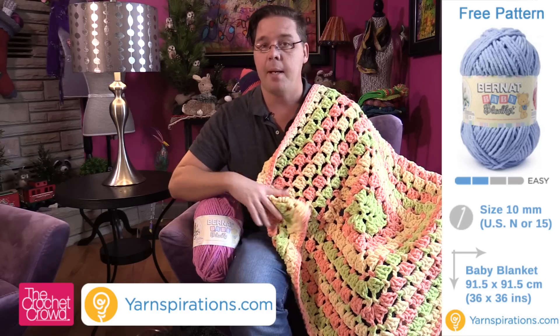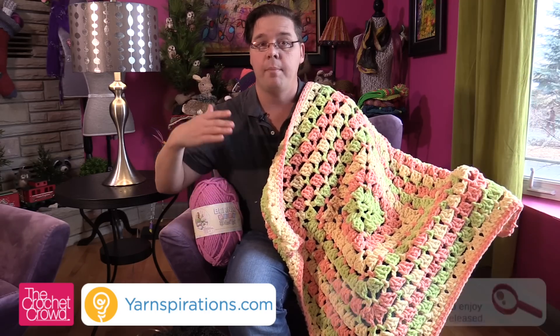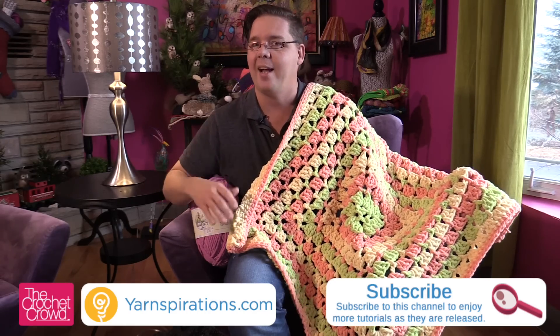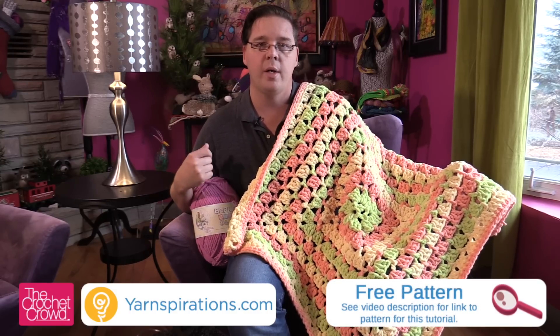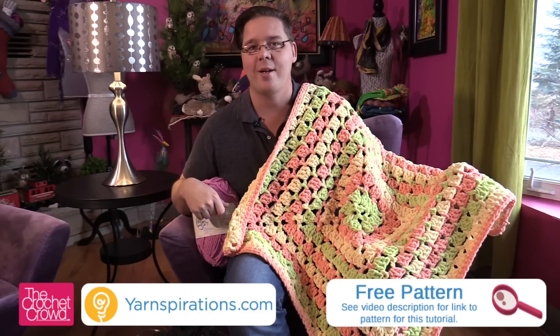I used a Bernat Baby Blanket yarn just like so. I used only three balls, and basically I could have gotten more out of these balls if I really wanted to, but because it's such a thick yarn it's so soft. I just didn't want to make the afghan that exceptionally huge. Without any further delays I'm gonna give you the link and more information in the video description if you'd like to follow the written instructions, and of course you can stay tuned now to follow along because you will not believe how easy it is to make one of these.